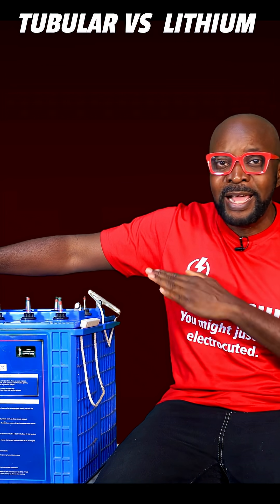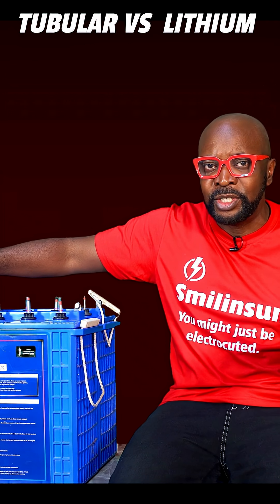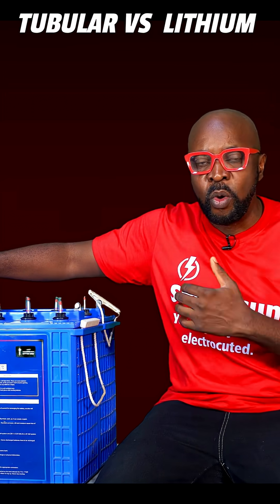Both of them will never be able to charge at the same rate. You're going to have a lot of current differentials and voltage differentials, and that is going to affect the life of the one you're just introducing, which is going to be the brand new one.